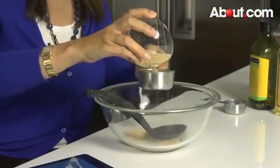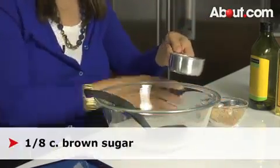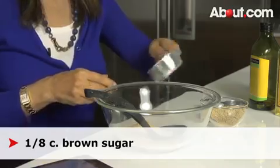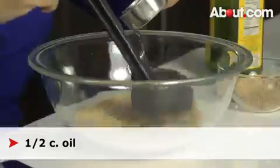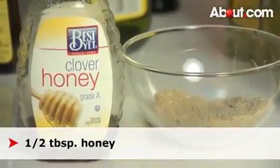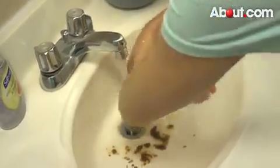Another trick for making a scrub is to combine an eighth of a cup of brown sugar, an eighth of a cup of oatmeal, with a half a cup of oil, and a tablespoon of honey. You'll still get great exfoliation, but you won't have any irritation to your skin.